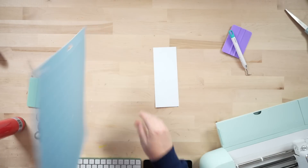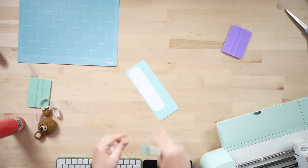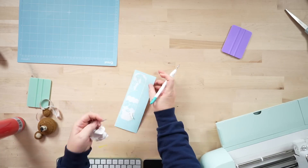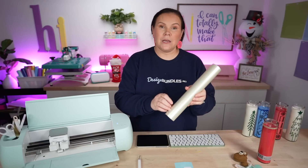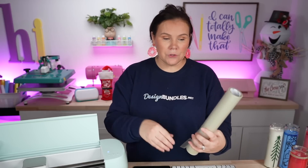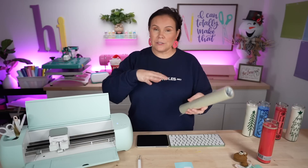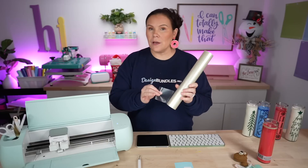Now unload the mat, flip it over, peel off the vinyl, and set it aside. Then we weed — just go all the way around and remove all the excess pieces. For transfer tape, I'm using Style Tech brand, linked below. I love it because it has no backing — you just roll off a piece. You can also use clear contact paper from the Dollar Tree, which you'd use to line drawers, and that's only $1.25. You can also find it at Michael's, Walmart, or Staples.